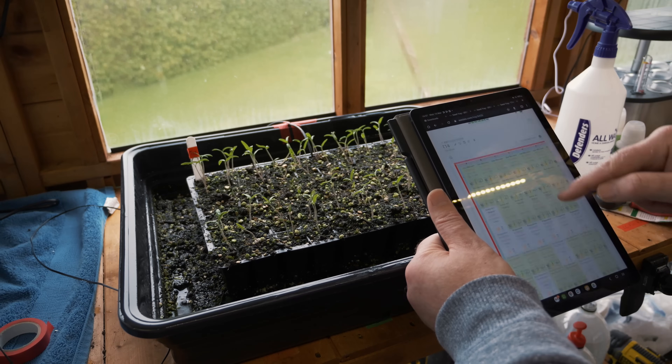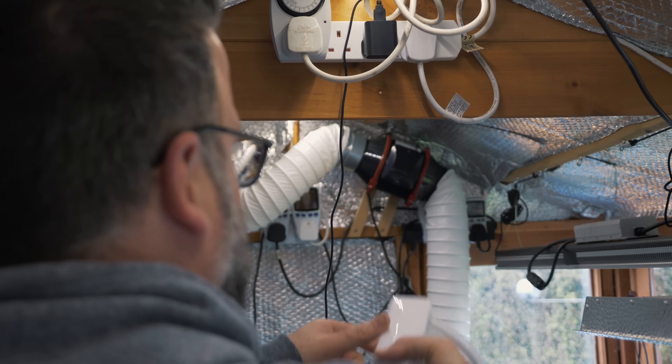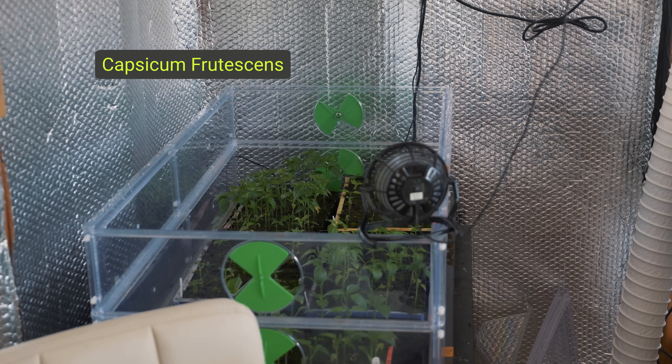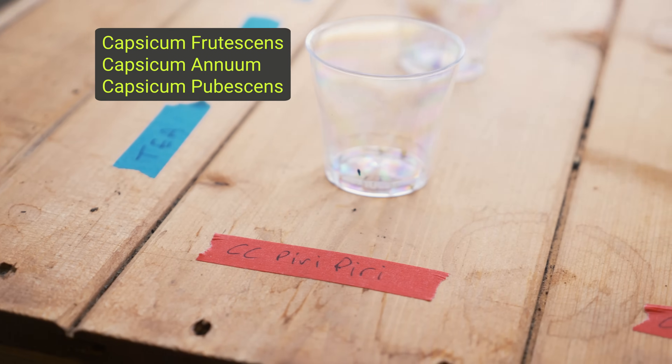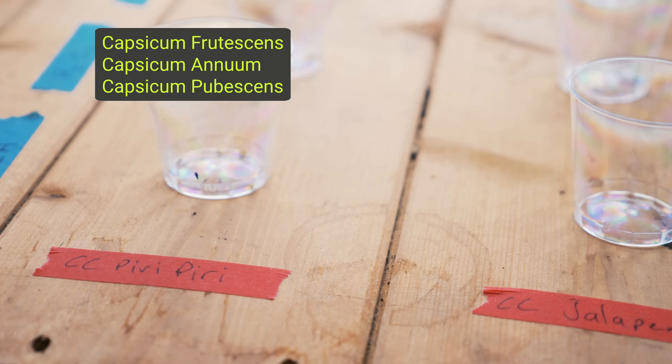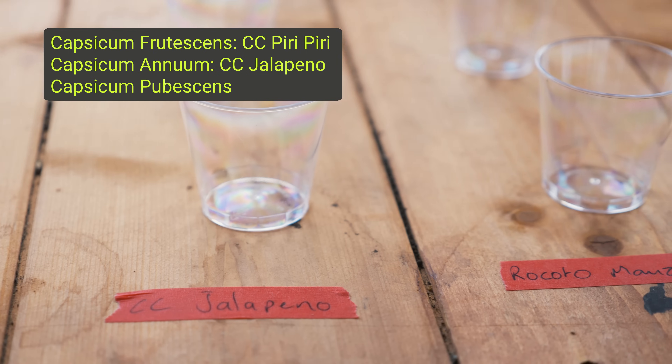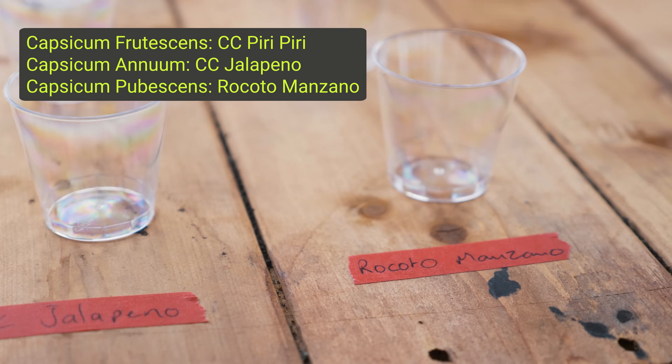I started the experiment on the 21st of February 2023. I went with three different species of chilies: the Capsicum frutescens, Capsicum annuum, and the Capsicum pubescens. For the frutescens I used a C. peri peri; for the annuum I used a C. jalapeño; and for the pubescens I used the rocoto manzano.